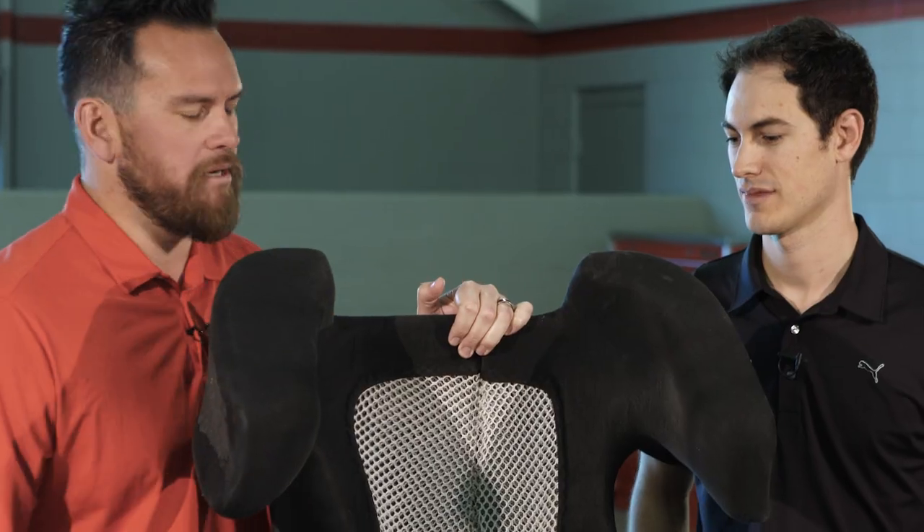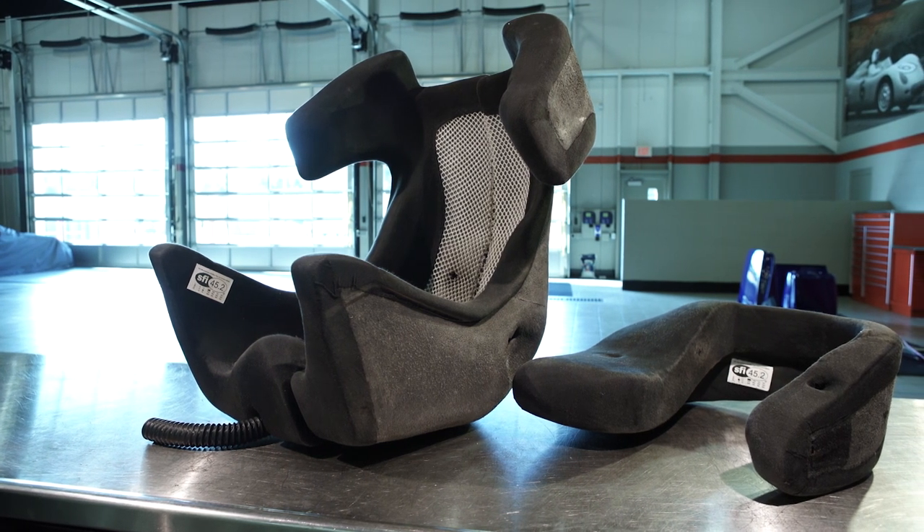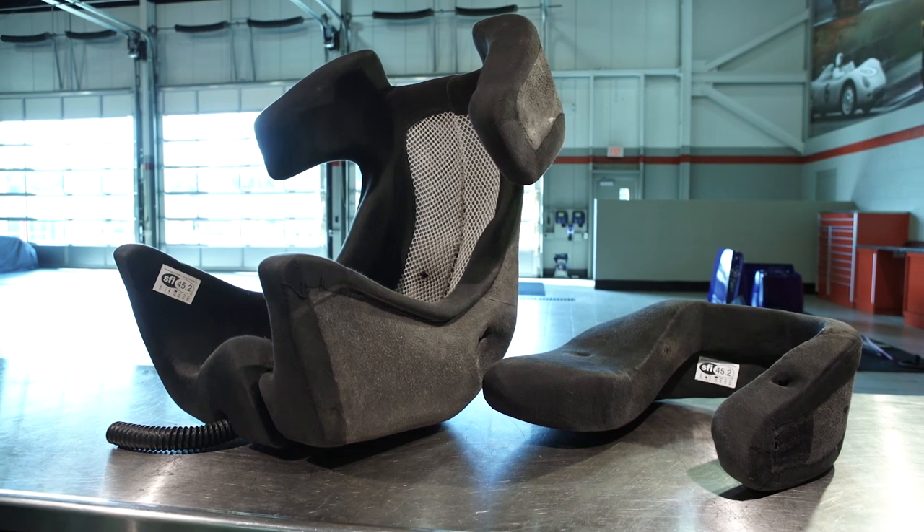I'm with driver Joey Logano. Joey, you have a carbon fiber shell of a seat but then you have these inserts here — what's going down here? So you need a seat that can hold you upright through these g-forces that you're fighting, something that's very supportive but yet comfortable, but then it also has to be there for safety.